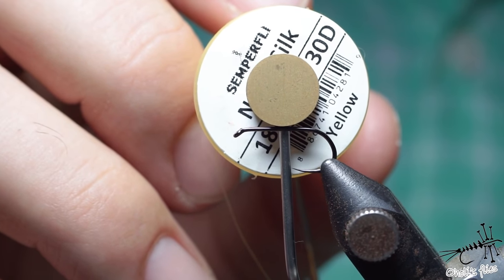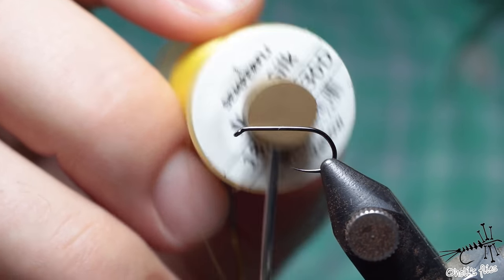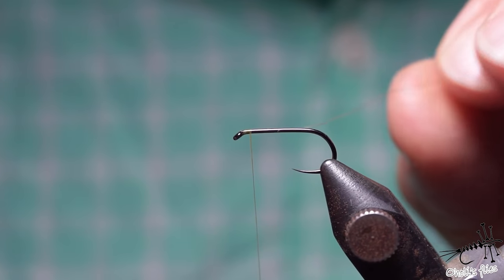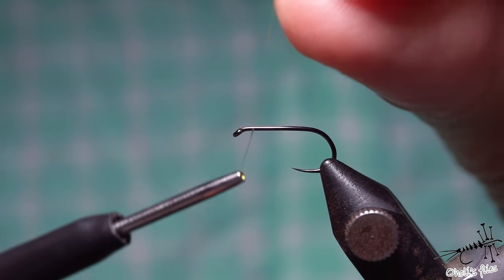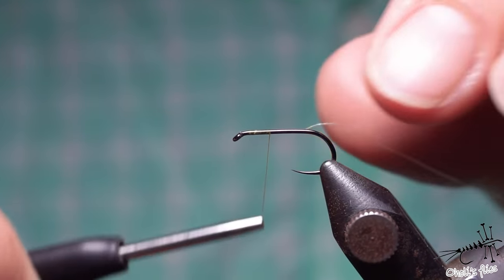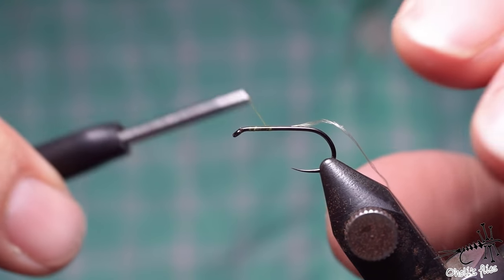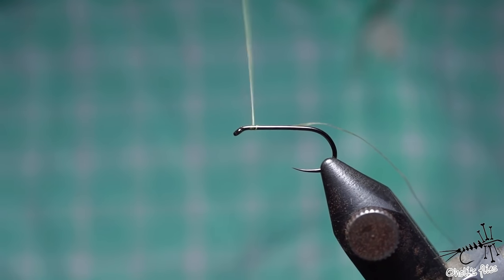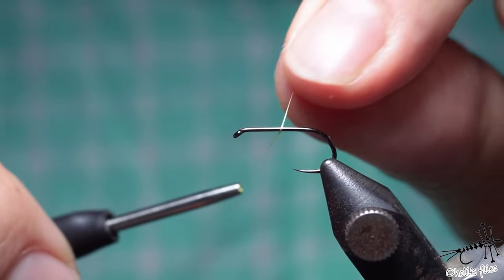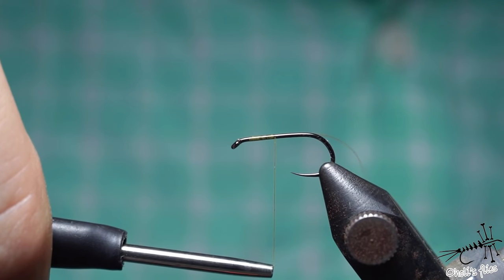There is something called GSP - Semperflea Nano Silk, this is 30 denier, super thin. If you try to start this with a single wrap it's okay, but if you pull down it unwinds because it's super slippery. It's useful to put some wax on this thread, or if the size of the fly allows, just build a longer foundation around the hook. As you can see I can pull hard and it won't unspin. For this thread I recommend going a couple of wraps towards the hook eye and then going backwards.